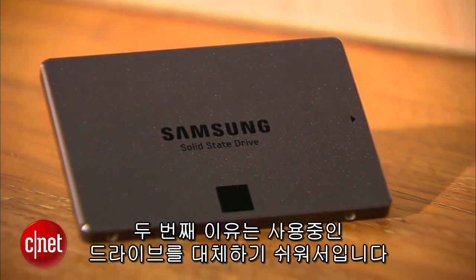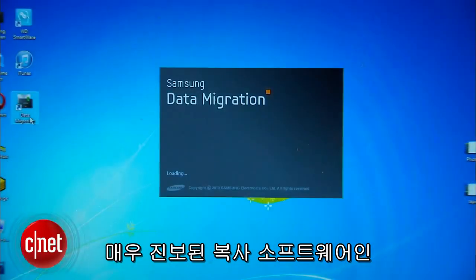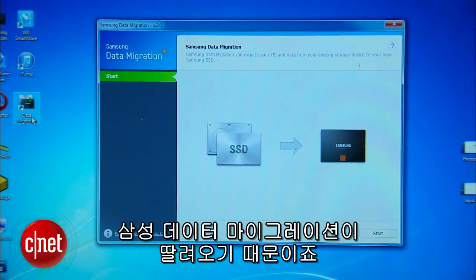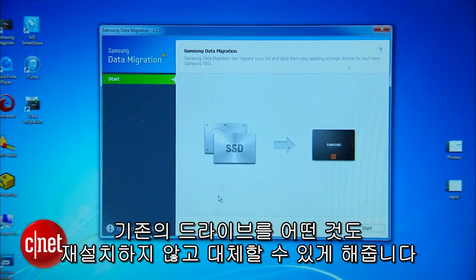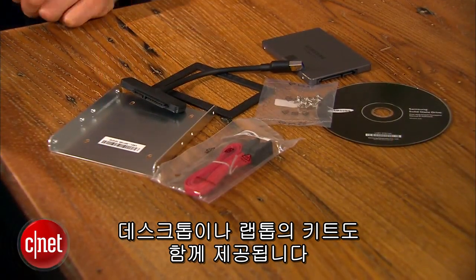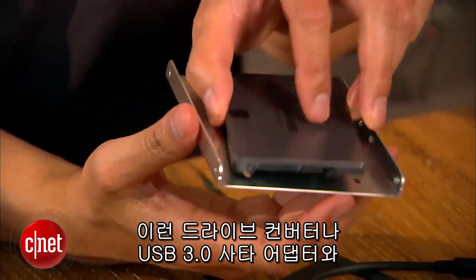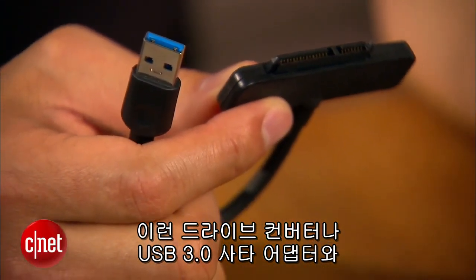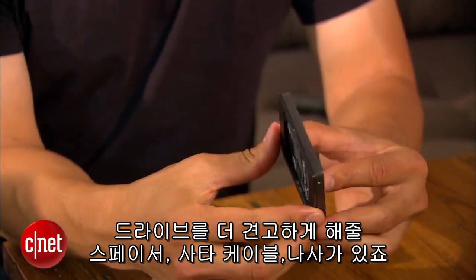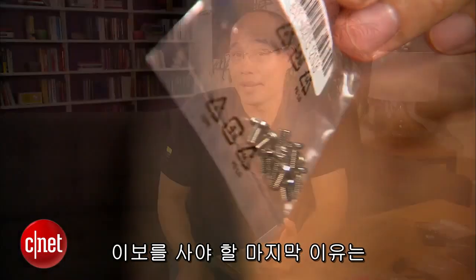The second reason why you should use it to replace the drive you have is because it comes with a very advanced cloning software called Samsung Data Migration Tool. This software allows you to replace your existing drive with this one without having to reinstall anything. Also, certain capacities of the drive come with a desktop or laptop kit. These two kits collectively offer a few more accessories, including a drive converter bay, a USB 3.0 to SATA adapter, a spacer to add more thickness to the drive, a SATA cable, and enough screws for you to play with.